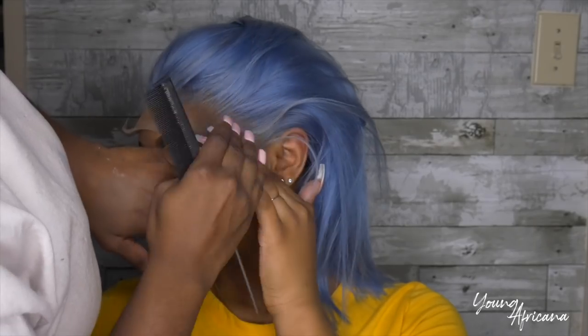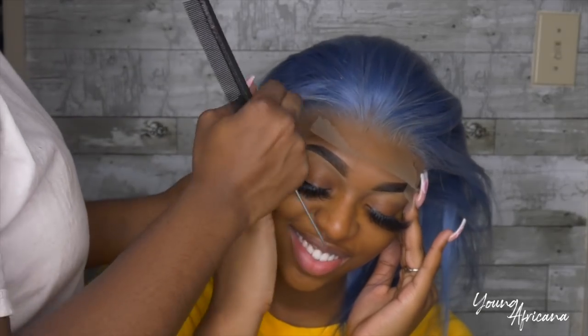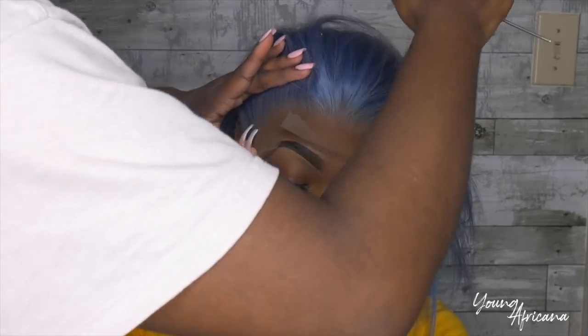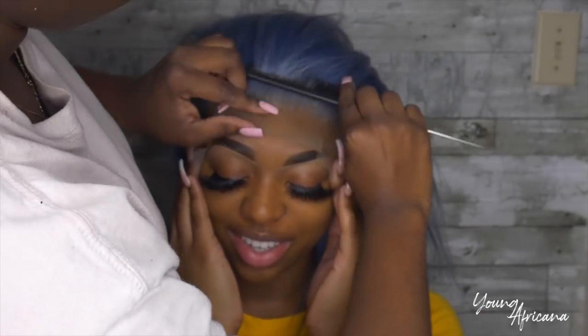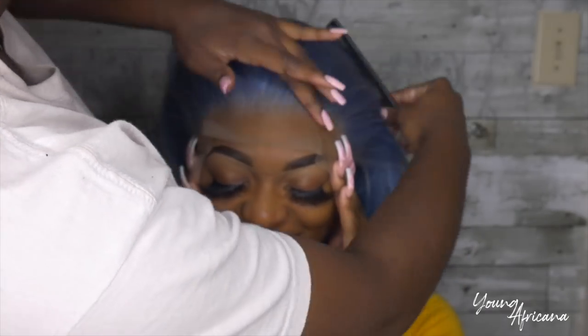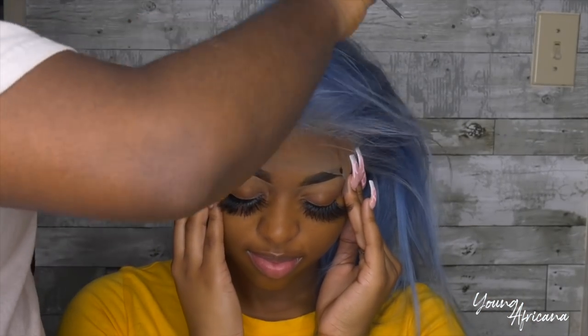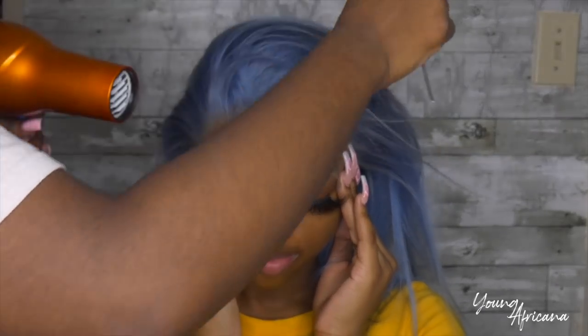You want to make sure it's completely dry before you start placing, you guys. Ask your client to help hold the lace in place so you're able to blow dry and melt that lace. I'm going in with my rat tail comb and blow dryer just to really press that lace into the glue.